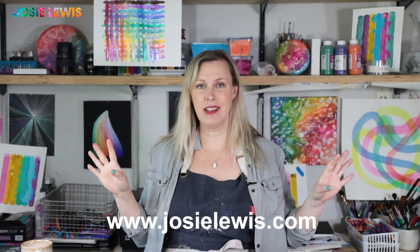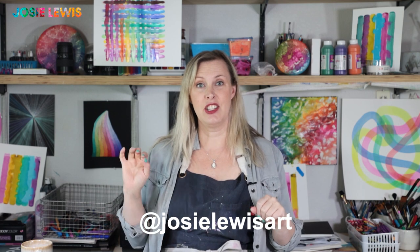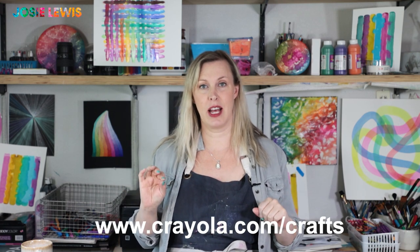Thanks for hanging out with me today. If you want to see more of my world, check out my website JosieLewis.com or anywhere on social media as Josie Lewis Art. And again, don't forget to look at Crayola.com/crafts for some fun projects that you can do at home.